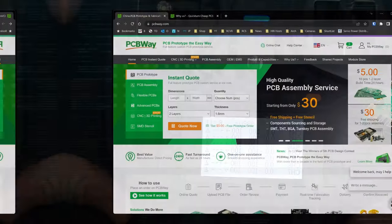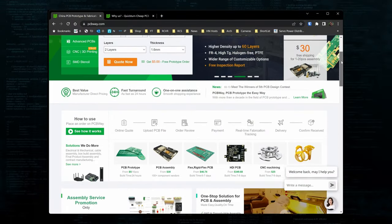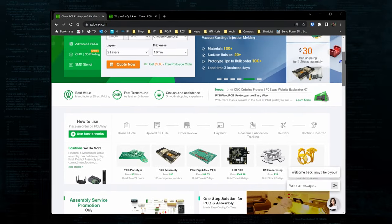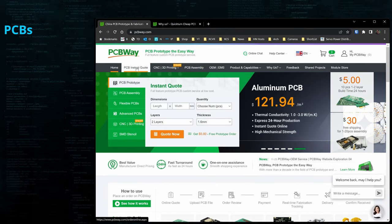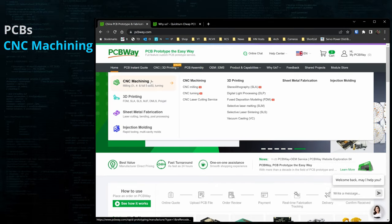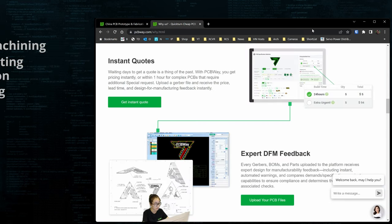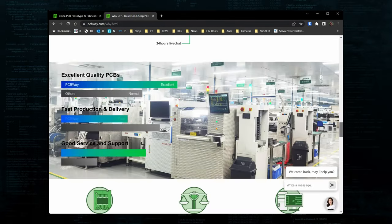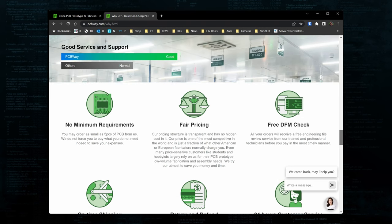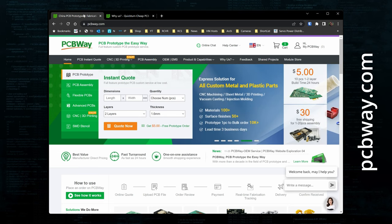Let me show you how I did it, but first for you electronics gurus and tinkerers out there, check out PCBWay.com. PCBWay has a full suite of services available to make your ideas a reality, including PCB manufacturing and assembly, CNC machining, 3D printing, and injection molding. PCBWay provides instant quotes, real-time production tracking, and you can order as few as five boards at a time, which is great for early stage projects. I have a link in the description if you'd like to give them a look.